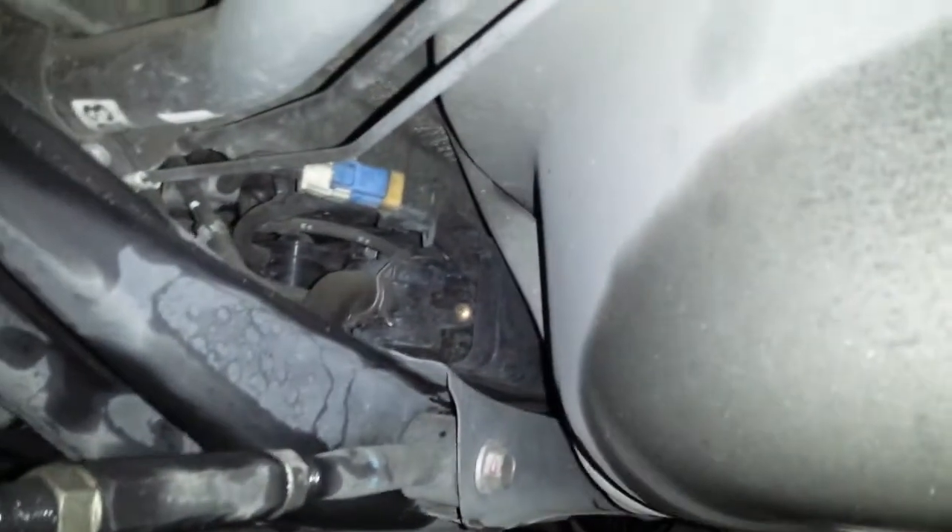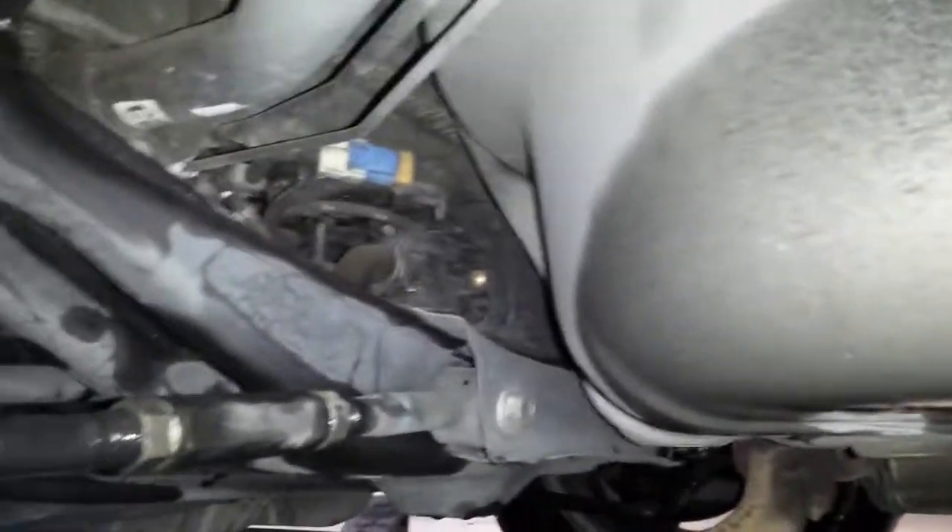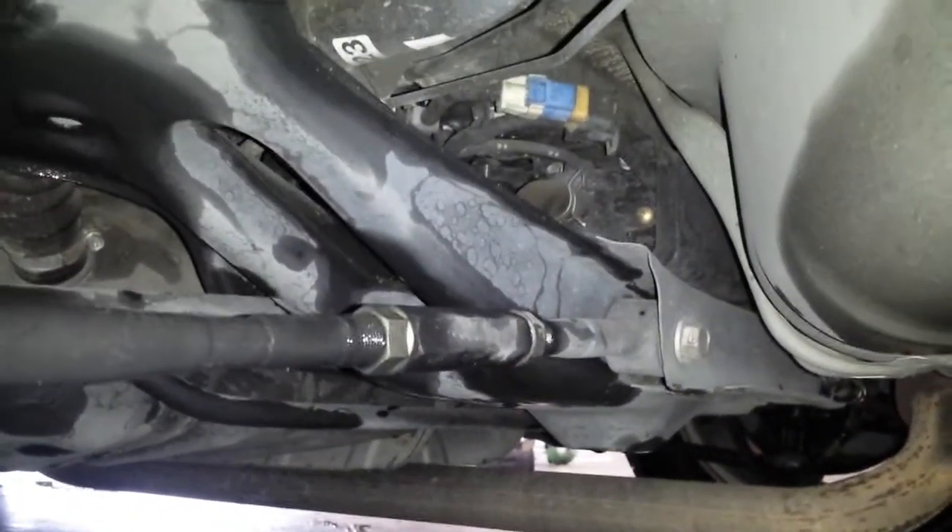This is going to be EVAP canister, EVAP canister vent solenoid, and EGR PCV on this here 2002 Toyota Camry V6. Starting with the EVAP canister — right there, in between both tires, right in front of the spare wheel well and behind the gas tank.